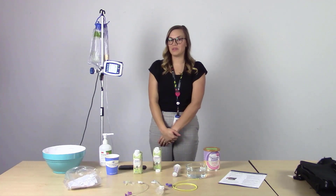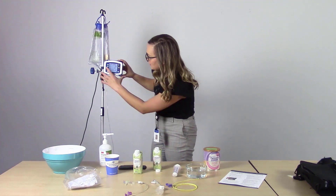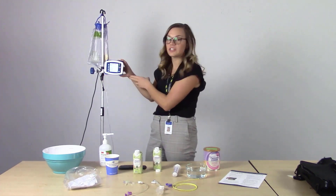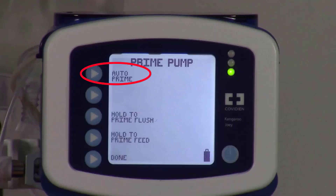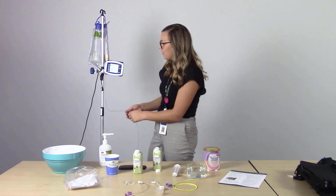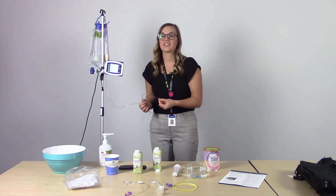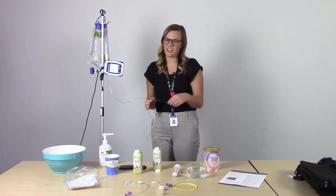Next, we will prime the tubing by selecting prime pump. On the screen, there are a couple of different options. First, it will say auto prime, which means the pump will automatically push the water and formula through the tubing to make sure there's no air in the line. We want to prime to make sure there's no air getting into the stomach, which would cause bloating or abdominal discomfort.